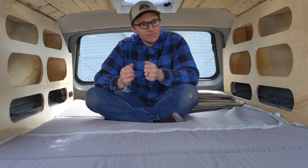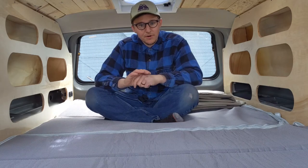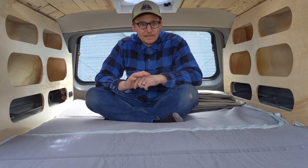In this video I'll be going over our window inserts and our curtain in the front — how to set them up, how they work, and everything involved.